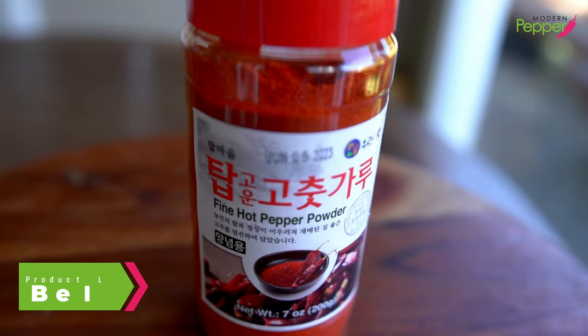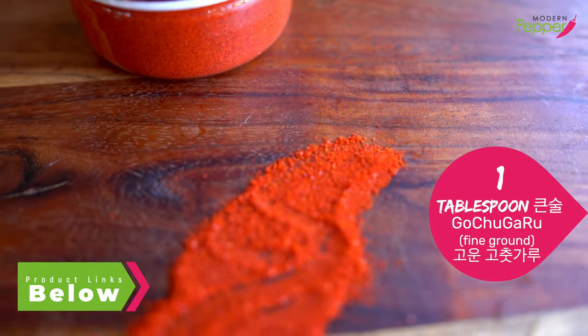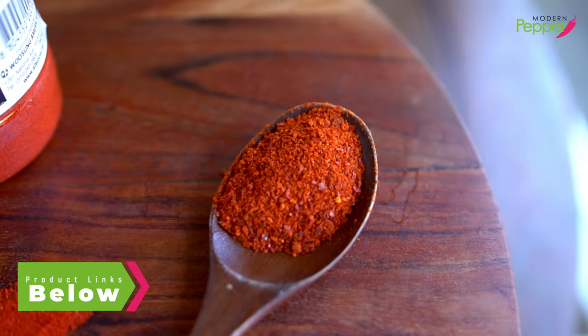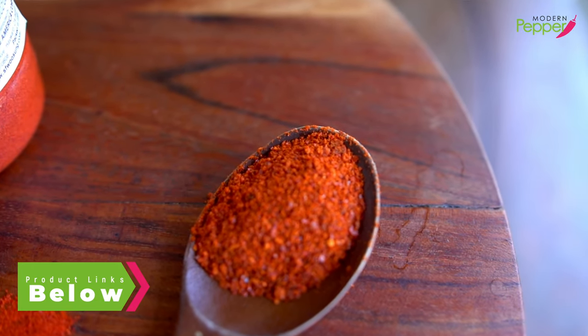Now, if you want to mimic the taste of how they do it at sundubu restaurants, you want to use fine ground Korean gochugaru. But if you don't have it, you could certainly just use the coarse ground gochugaru — that will work just as well.